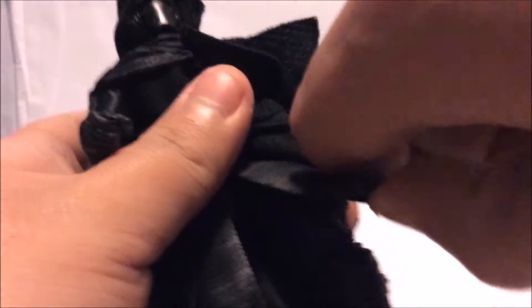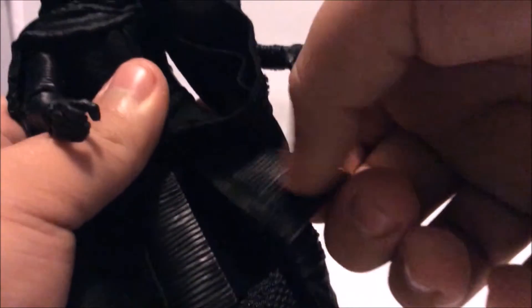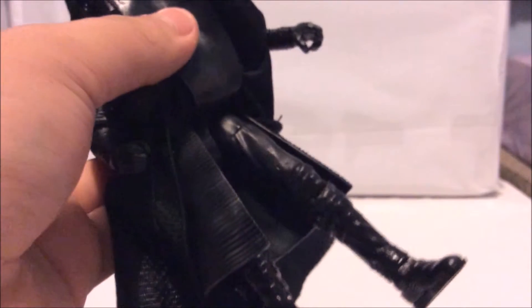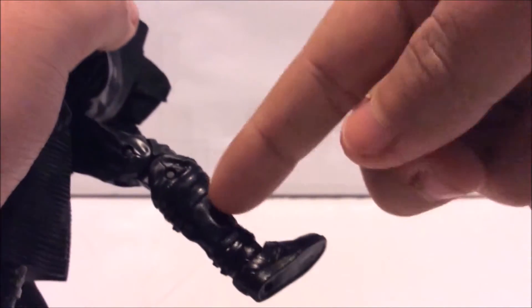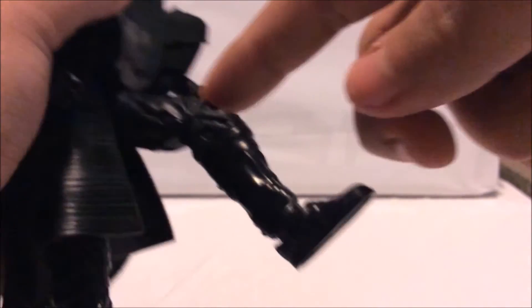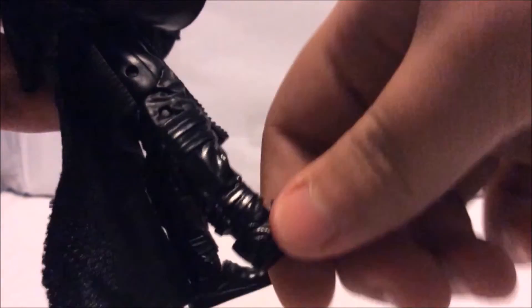Going all the way down, underneath the cloth there's a plastic robe he's also wearing, which has the same ridged design as the hands. It's very flexible. Under that are his legs, which look great. I like the wrinkles on his legs, and I really love the boots — they look very shiny, with wrinkles all over, especially on the boots.